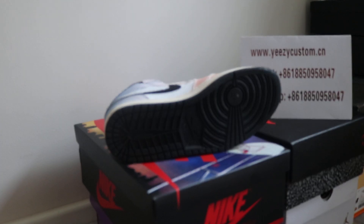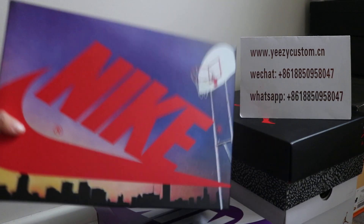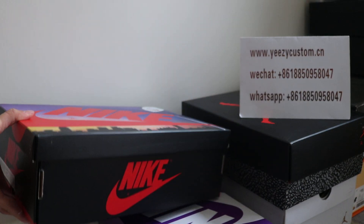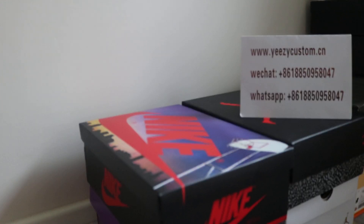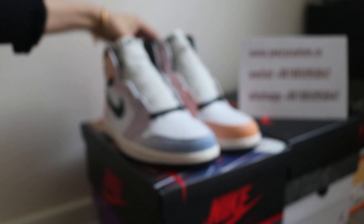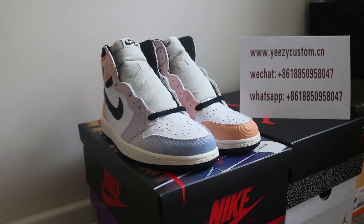For more detailed pictures, please keep me updated on our WeChat. It comes with original box and size tag. Welcome to all of you who like this one — the shoes are very nice and the price is really good. Keep me updated. See you next video. Bye!